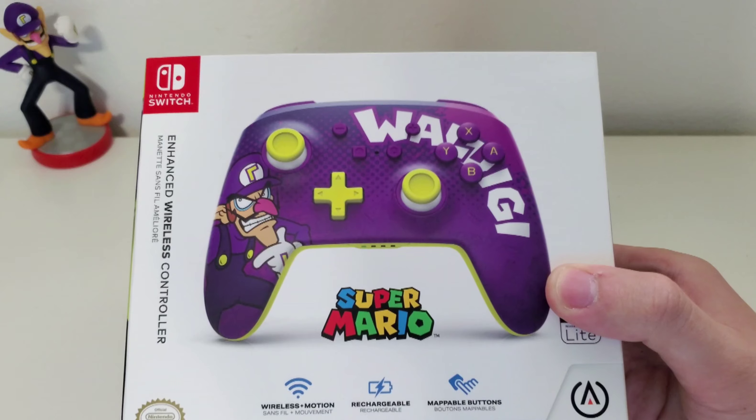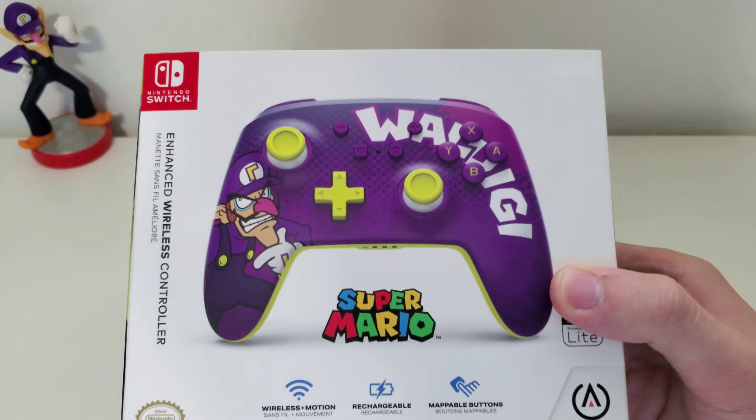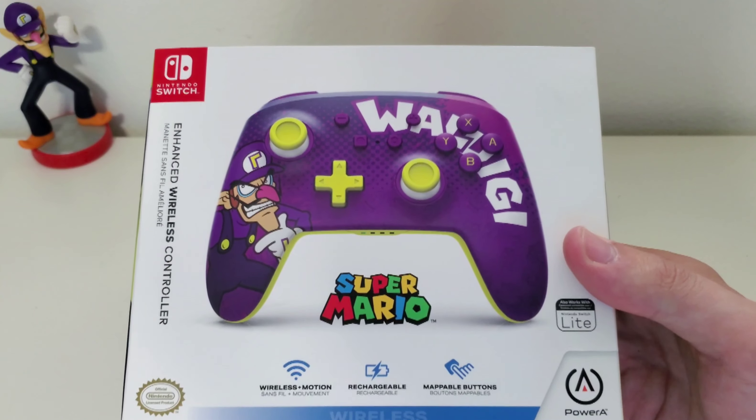As you can see, it looks kind of like a Switch Pro Controller. Some of the layouts are different, and of course it has the Waluigi theme. It is made by Power A, and it also works with the Switch Lite.